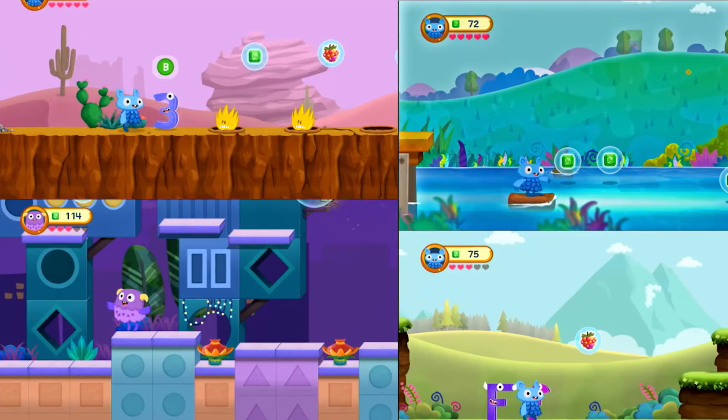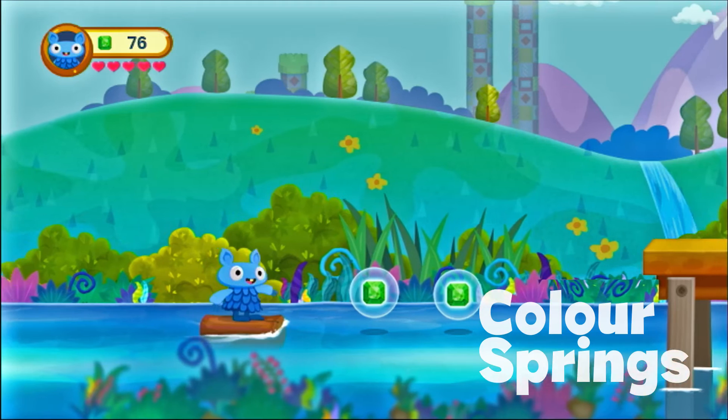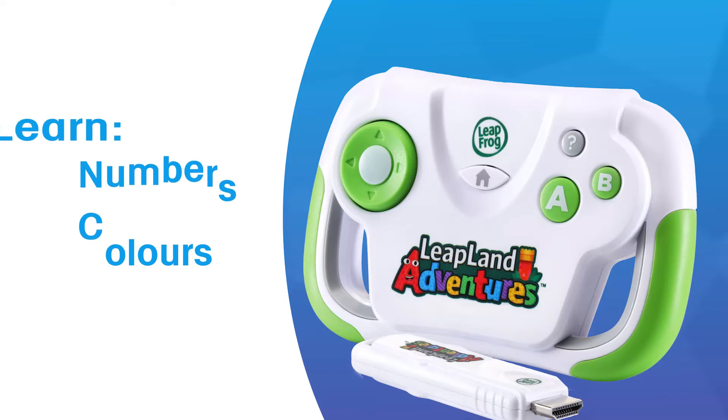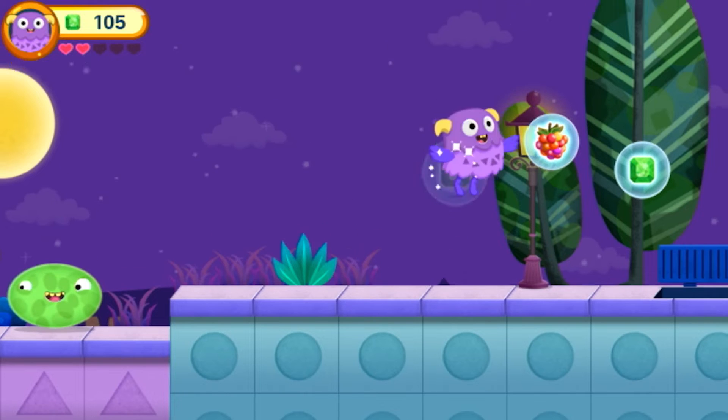Discover four different lands: Letterland, Numberville, Shapetown, and Color Springs. Learn numbers, colors, shapes, and letters while exploring these fun lands and meeting new friends.